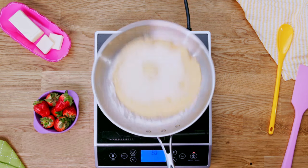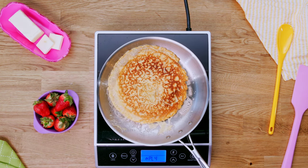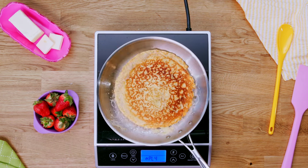Tilt the pan to coat it evenly and cook the crepe for one minute. Then flip. Cook the second side for 45 seconds and set aside to cool. Repeat to make 40 crepes.